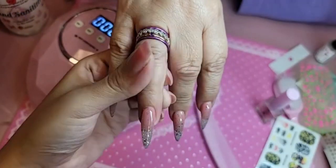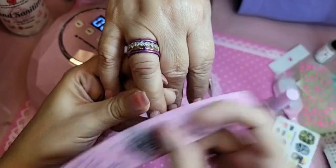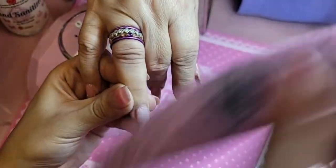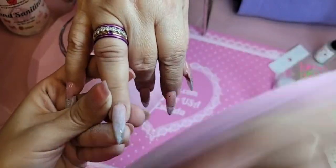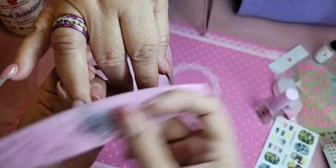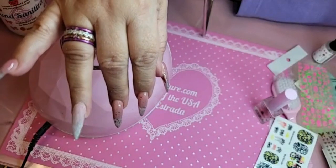These are the nails we did online about a week ago on Wednesday. She's going to be needing a new set soon, but we're just going to dress it up a little bit to make it look fresh again. So I'm just buffing the top surface of the nail to get rid of that top layer of gel, so that I have a surface for my sticker.